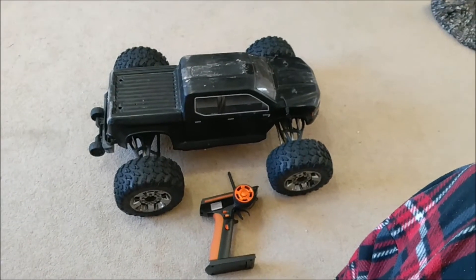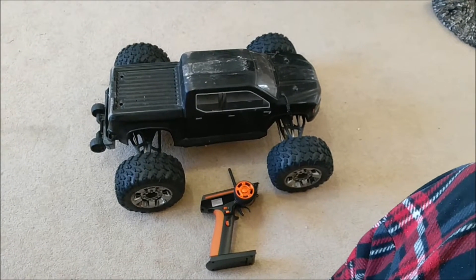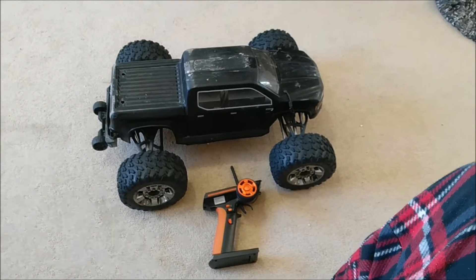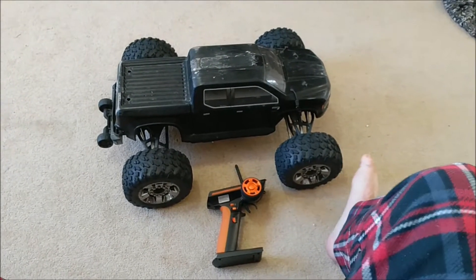Hi guys, welcome to the video. Today I'm going to be talking about how to install and configure a Flysky radio for an Arma Nero, either the Big Rock or also the Phasen.